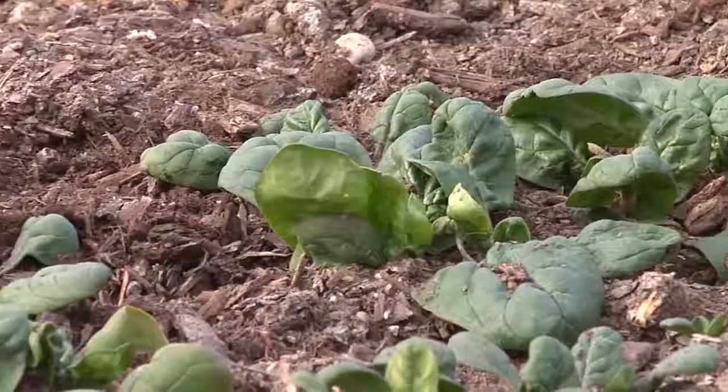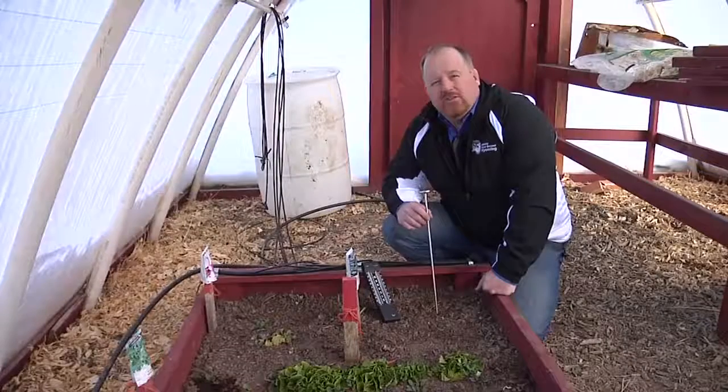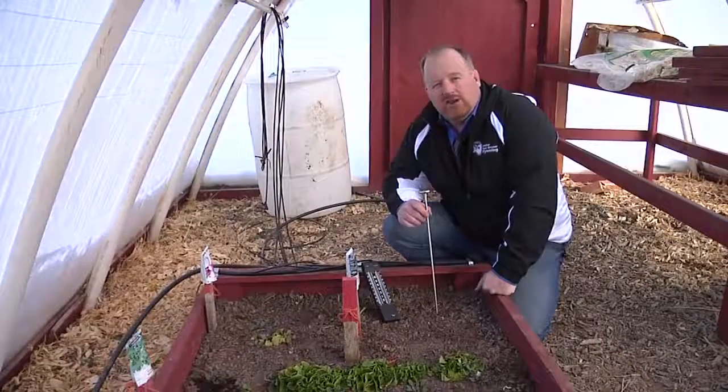We need at least 33 to 34 degrees for these seeds to germinate. This is Hudson Hill, University of Wyoming Extension. You're watching From the Ground Up.